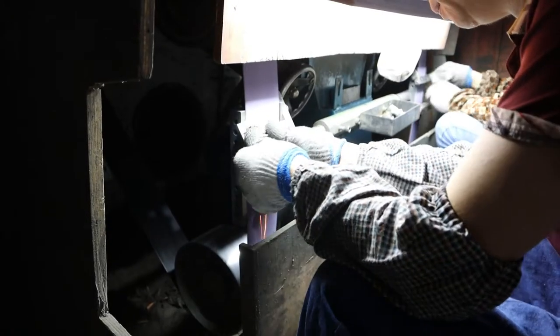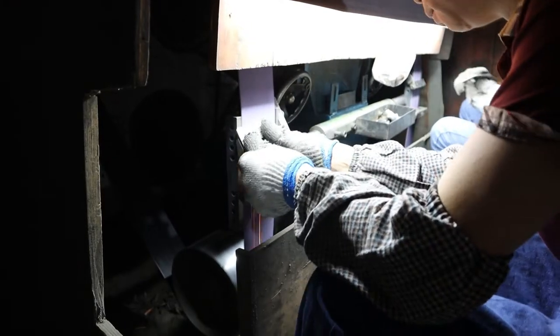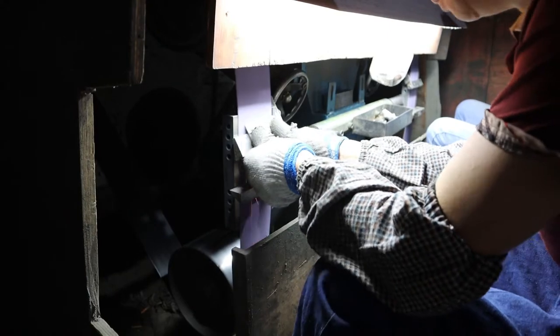You know, for the banevo side, that must be done by hand for polish. Okay, I see.